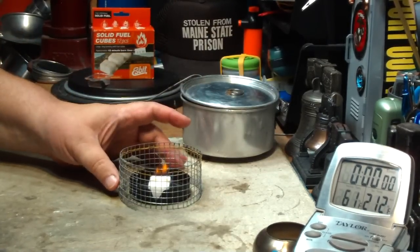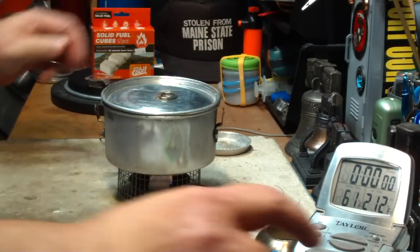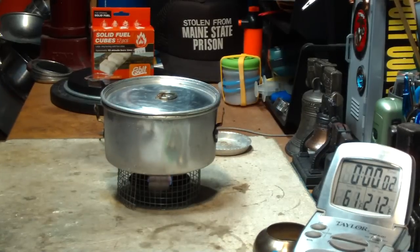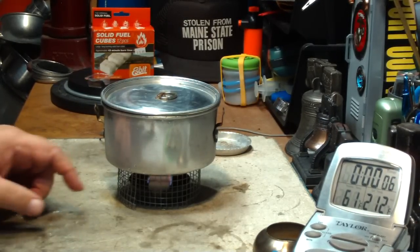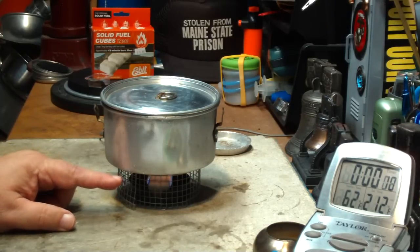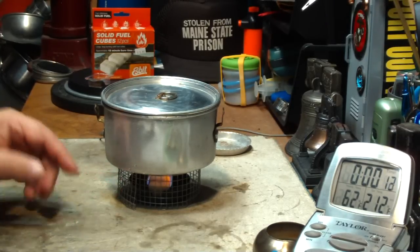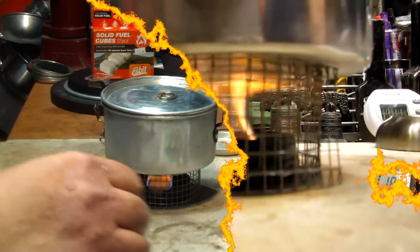Okay, the wire stand. I have two cups of water sitting at 61 degrees. And again, this is the test that Paranoid092 said I should do. I'm going to let this come to a boil, mark the time, and then just let it run out without the simmering and see how long it runs.